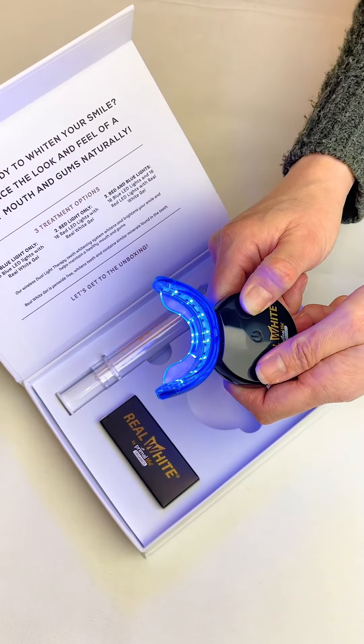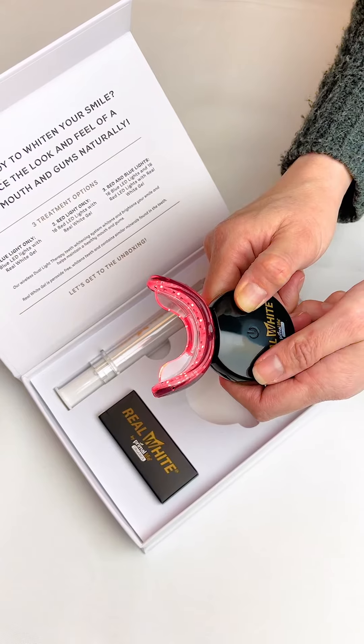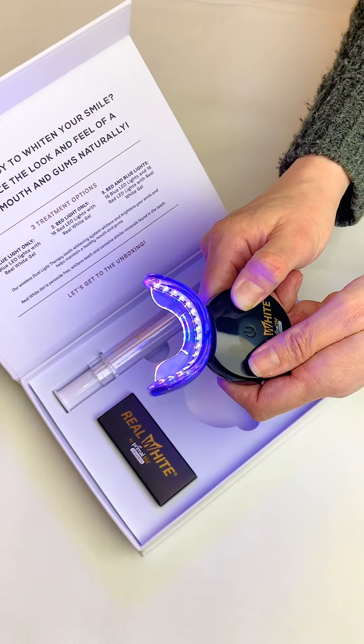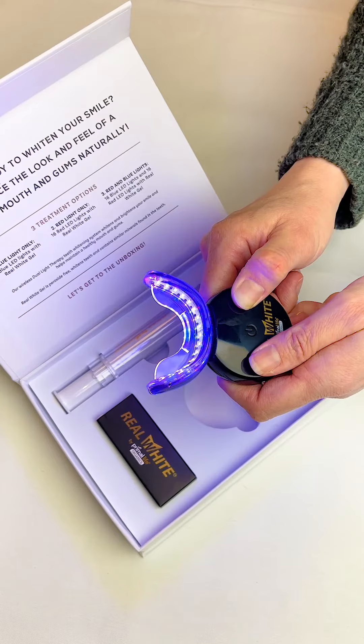The blue light will appear first. Press again to activate the red mode. Once more for the dual mode. Once you have selected the mode, your treatment will lock in after five seconds, and the 16 minute timer will start.